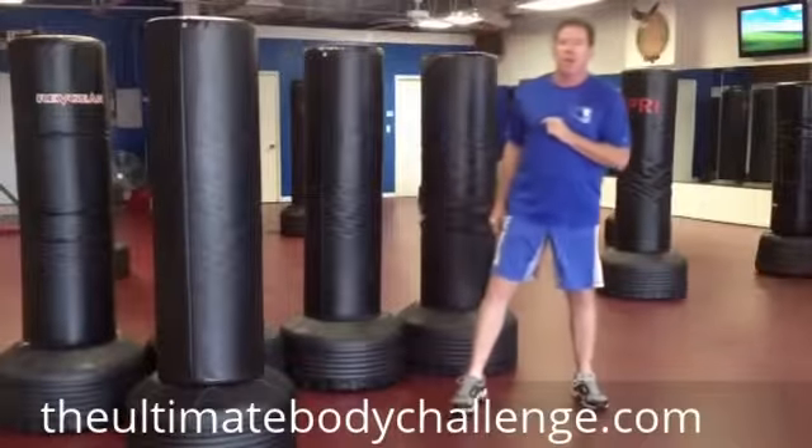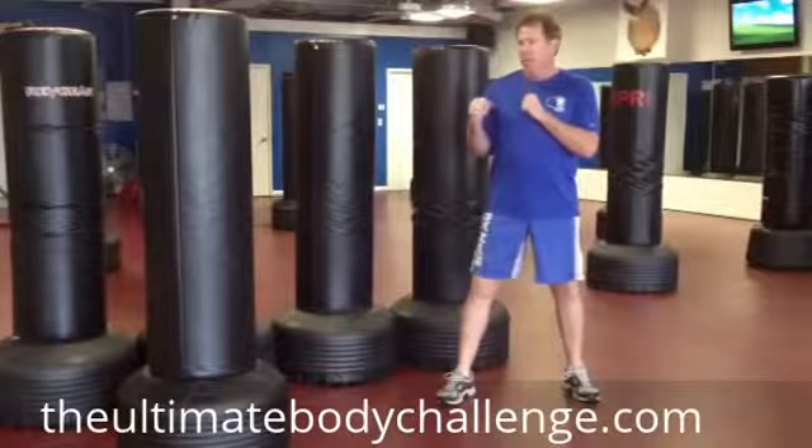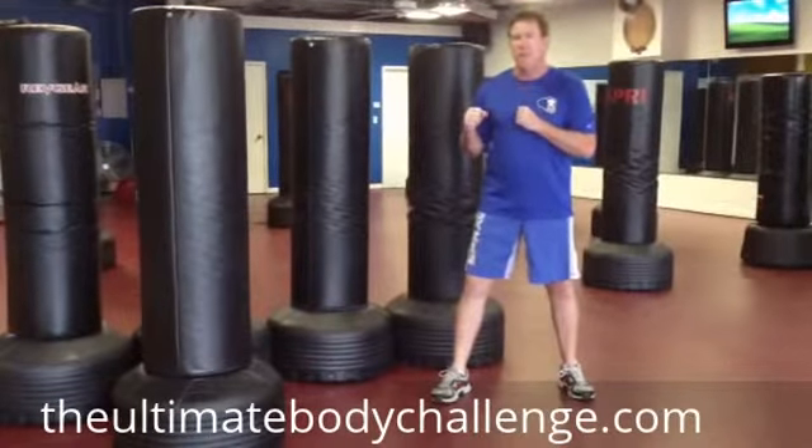Now, once you've got that one down, let's talk about how to do a little bit more advanced side kick. This is the one I would teach someone in the martial arts class. It's called a three-step kick.